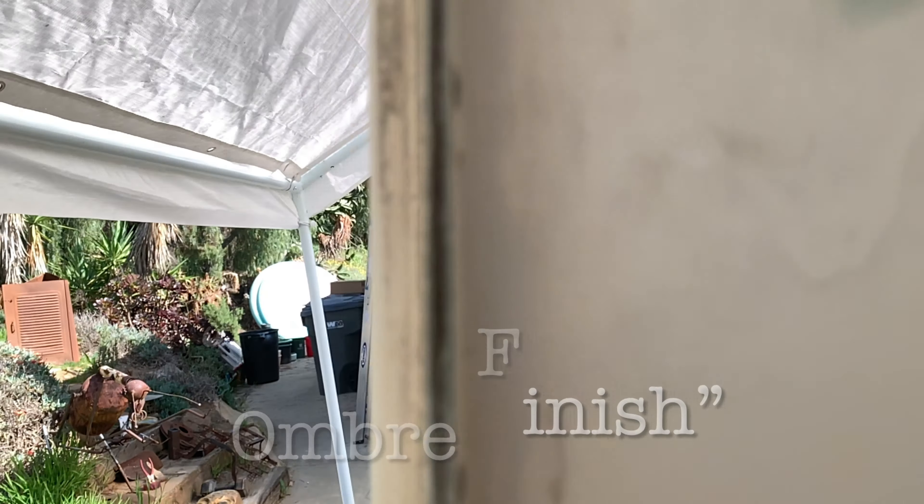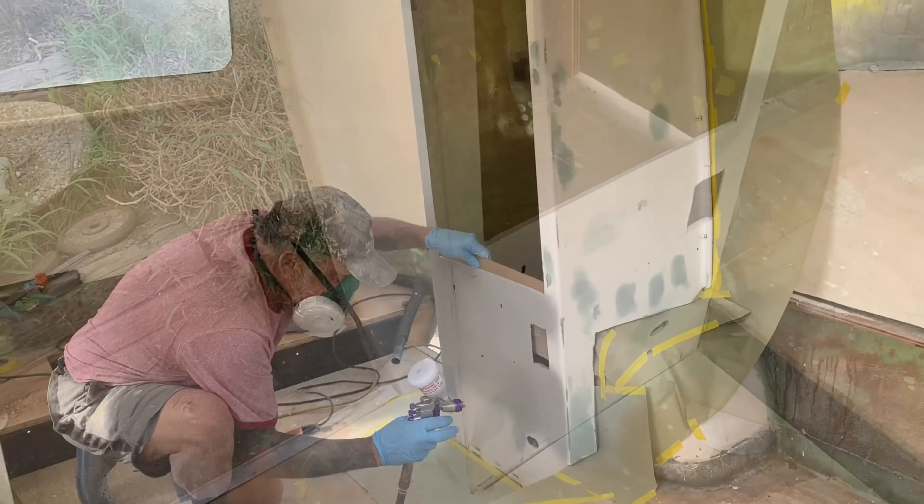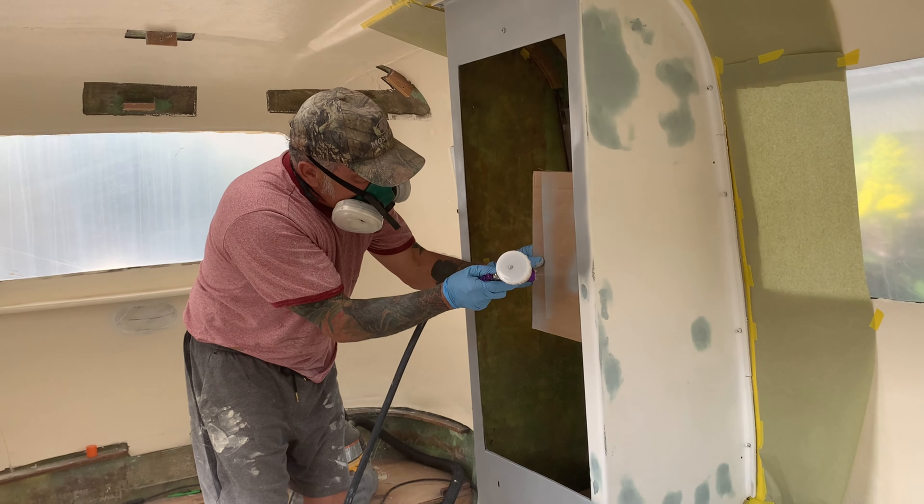When you're sanding holes that you've filled over with filler, remember — you have to sand it until it has what's called an ombré finish. See that? That's an ombré finish. This one is not — there's a defined line, a defined line, and a defined line. Even though you run your hand over it and can barely feel anything, it's going to show up in the paint. So if you don't want that to show up, sand it until there's no defined edge and it looks like a gradual blend. We call that an ombré finish — everything has to have it. Then we can mask off and prime this cabinet.